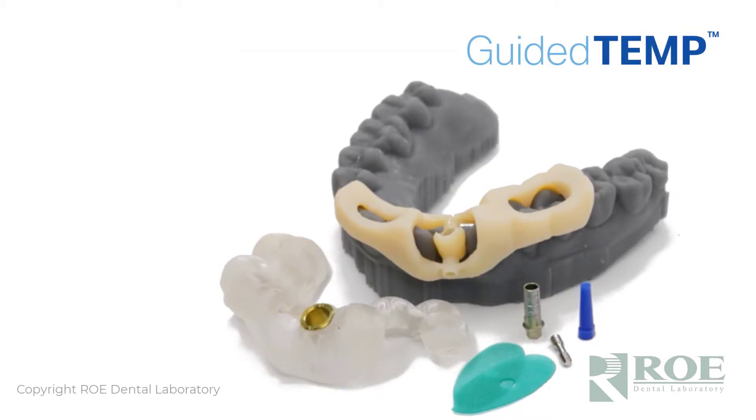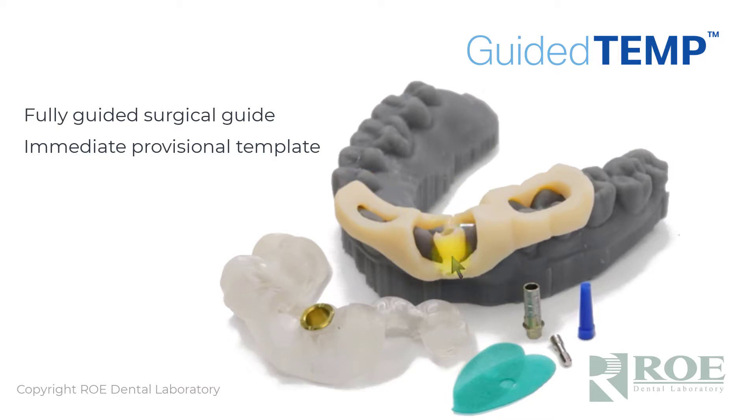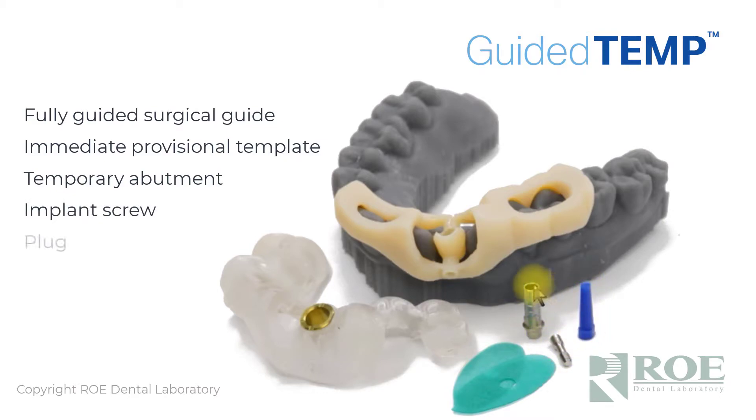This video will discuss Guided Temp, a very popular product that Roe provides that helps the doctor deliver an immediate implant provisional based on the guided position of the implant. What you see imaged here is a surgical guide — preferred that it's a fully guided surgical guide, meaning the implant fits through the sleeve and is guided through the sleeve as opposed to just the drills. Also included is an immediate provisional template that supports a temporary with a hole in it, a temporary abutment, generally an OEM part from the implant manufacturer when available, an implant screw, a plug that goes into the cylinder to block out, and block-out gaskets that go at the margin of the cylinder to prevent material from locking anything in. That is the Guided Temp package.